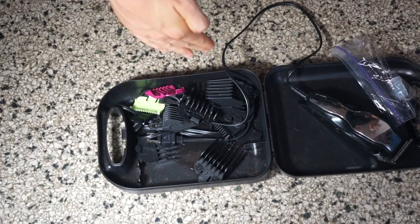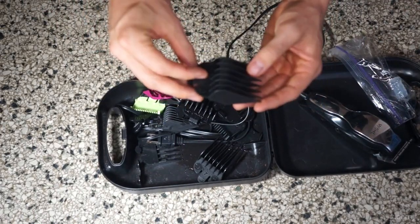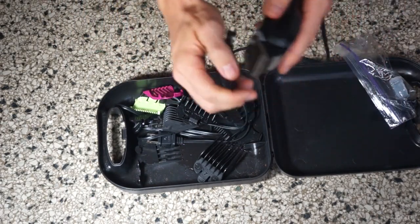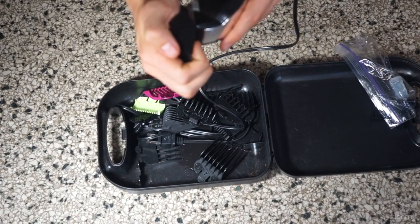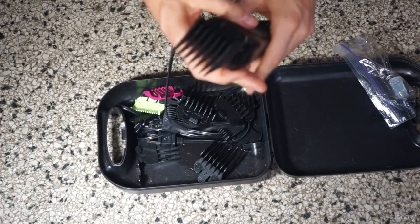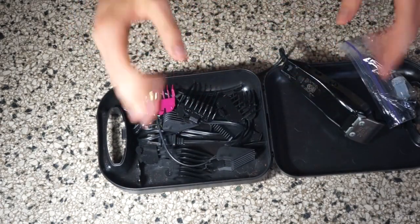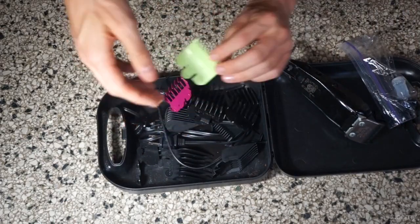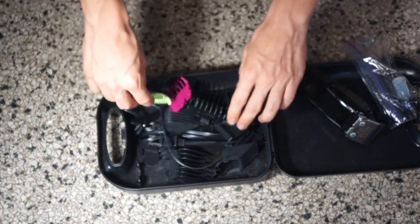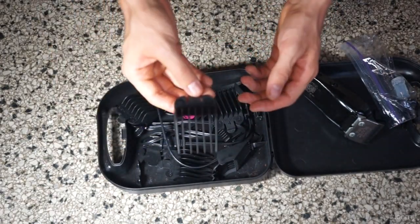And then we have about a dozen different guards. The guards are these plastic pieces that you slide over the clipper — works like that. We'll use the different guards for different sizes of fade. The shortest one is a half, giving us one-sixteenth of an inch, all the way up to the eight, which gives us one inch.